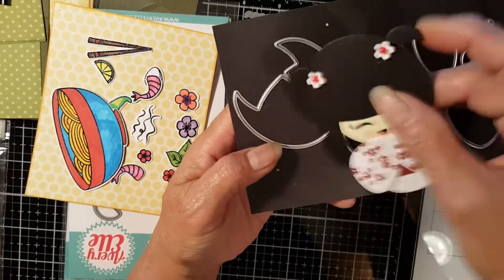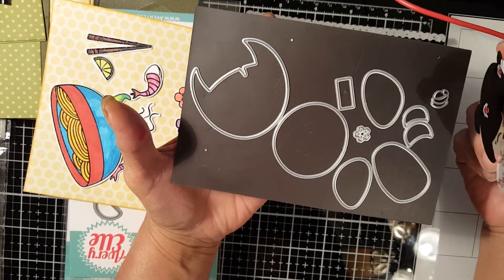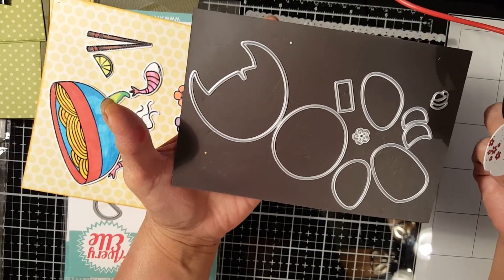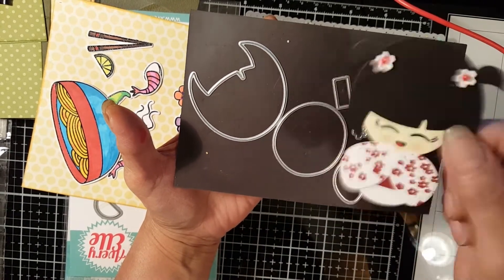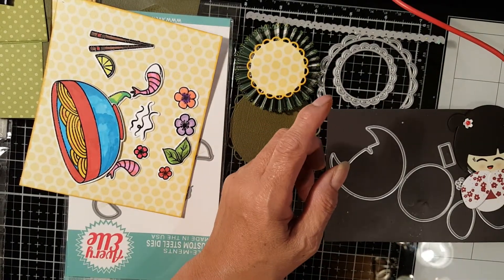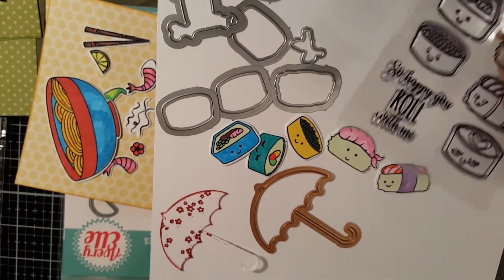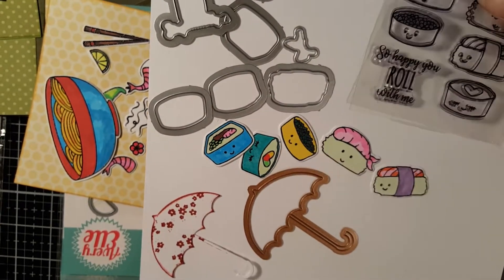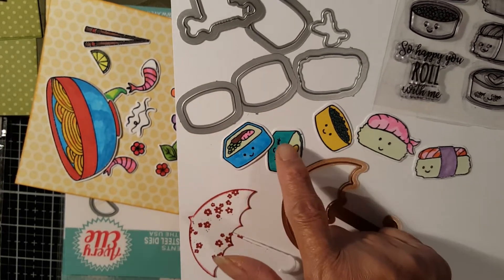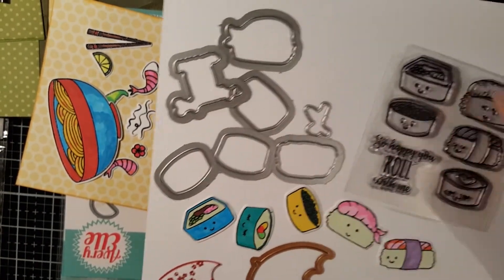This die cut came from this die, and I purchased it on AliExpress a long time ago — like three or four years ago — so they may not have it still. These are also some of the other things I'm going to use for this card: this is the stamp pad for these little bits of Japanese food, and this stamp and die cut go together.